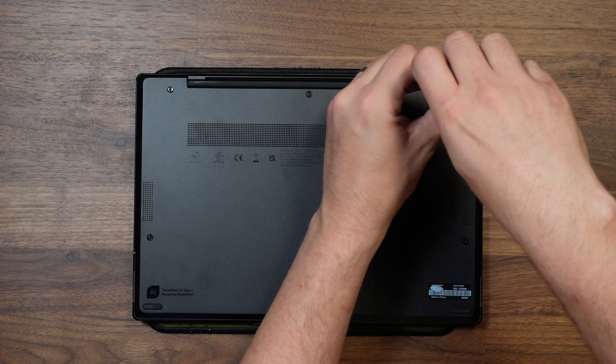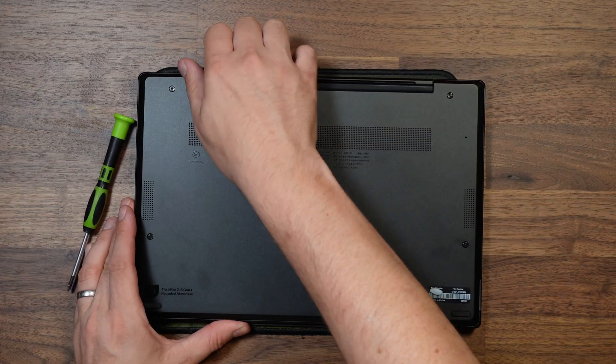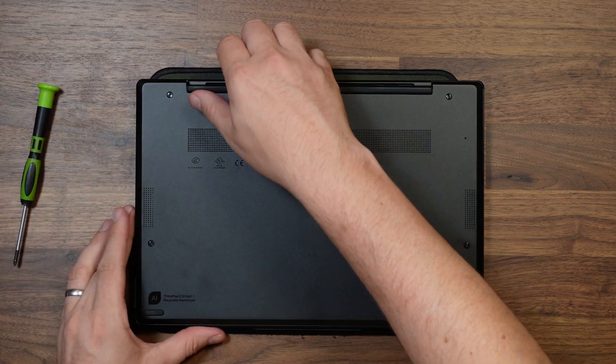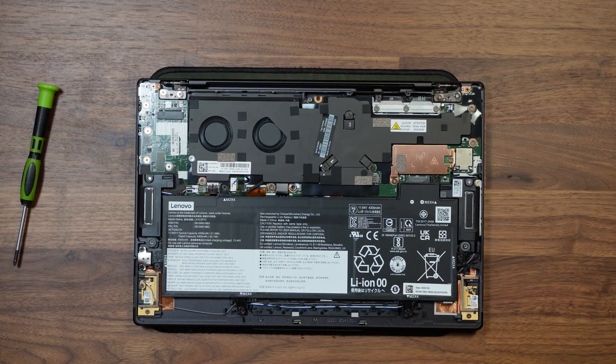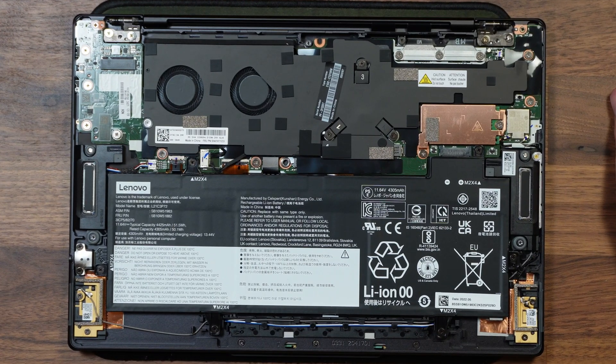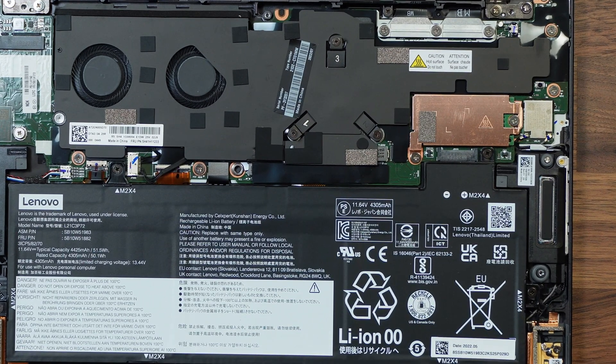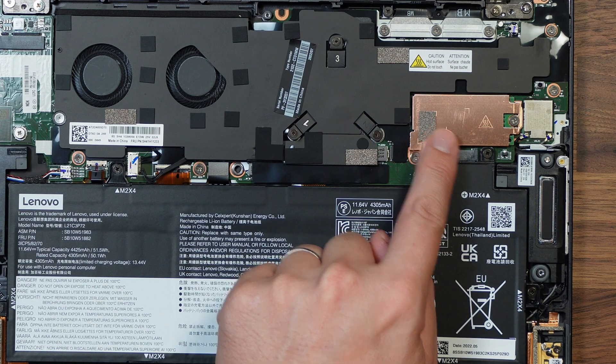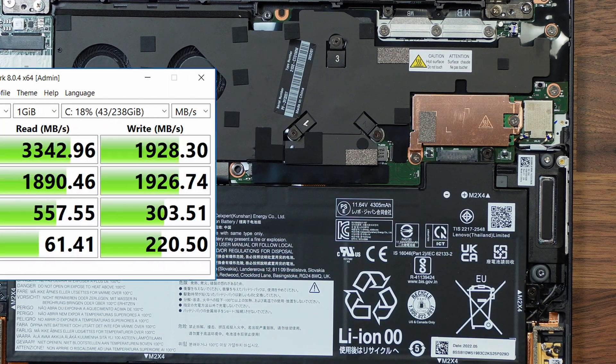Getting to the internals is incredibly easy — just a few Phillips screws holding the base plate on, secured with a few clips that pull away once the screws are undone. Unfortunately there's not a great deal we can do with this laptop: the RAM and Wi-Fi are soldered on as you'd expect of a compact 13-inch chassis. The good news is the SSD is upgradable, but the bad news is it's a 42mm SSD with very average performance.